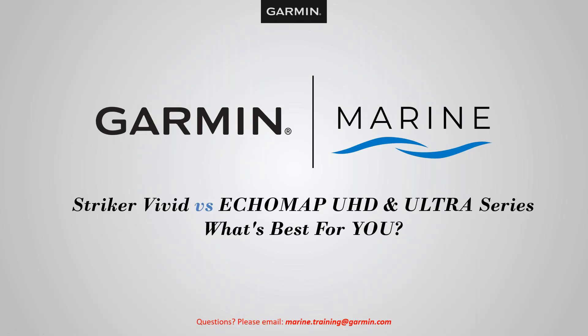Hello and welcome to another webinar brought to you by the Garmin Marine Team. Today's webinar topic: we will be looking at the Striker Vivid versus the ECHOMAP UHD and Ultra Series and what works best for you. If you have any questions, please send email to marine.training@garmin.com and we will try to answer them in a timely manner.